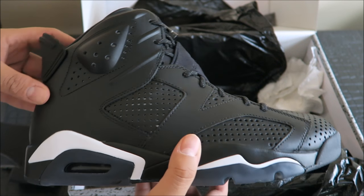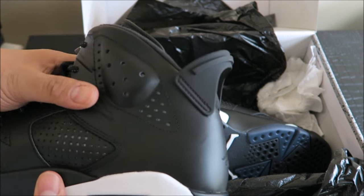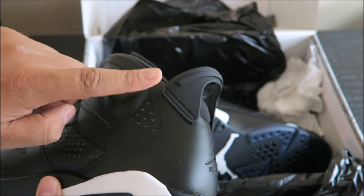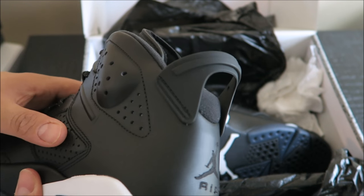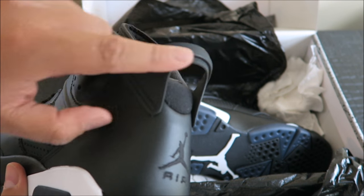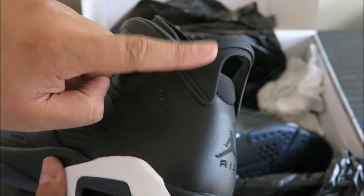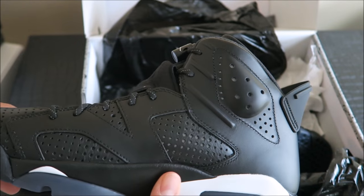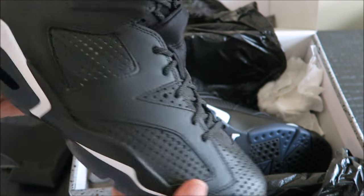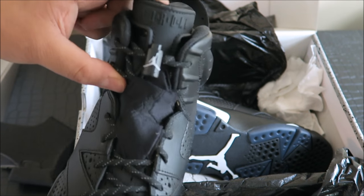Of course you got the two and the three here. For people that don't know the history of the sneaker — Jordan loved the Porsche back when this released, so this right here is supposed to represent the Porsche spoiler. I wish they had a white hit right there — I would have liked that. I know a lot of people wouldn't, but I like when there's a color hit right there. Let me throw these on my feet.